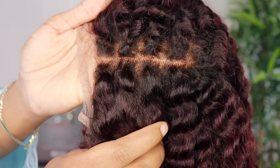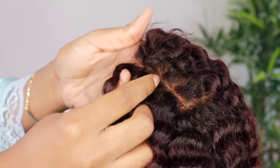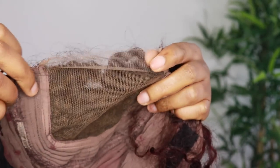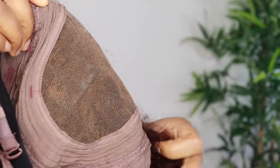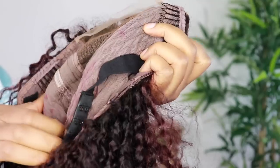I'm just showing you guys my shed test. Basically, I run my fingers through the hair just to see if there is any shedding. Usually with curly hair, you will tend to get a little bit of loose hair here and there. So I like to make sure I co-wash the hair before I do anything else.